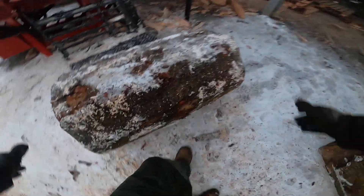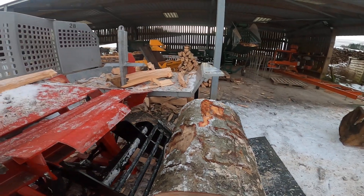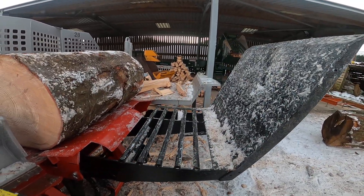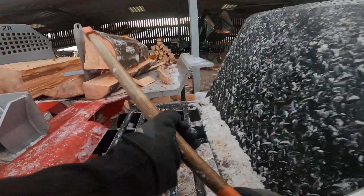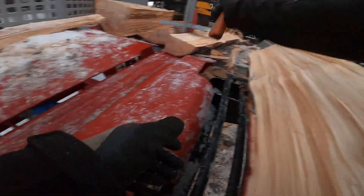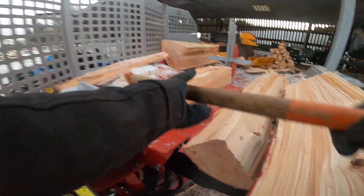Big lump of timber here. To give you a bit of an idea of scale, this is a big old bit — no trouble for the log lifter. Put it into the splitting area, then drop that halfway down — it gives you a nice working table. Punch straight through it, no bother. Then put your lumps on the table out of the way while you work through the log.